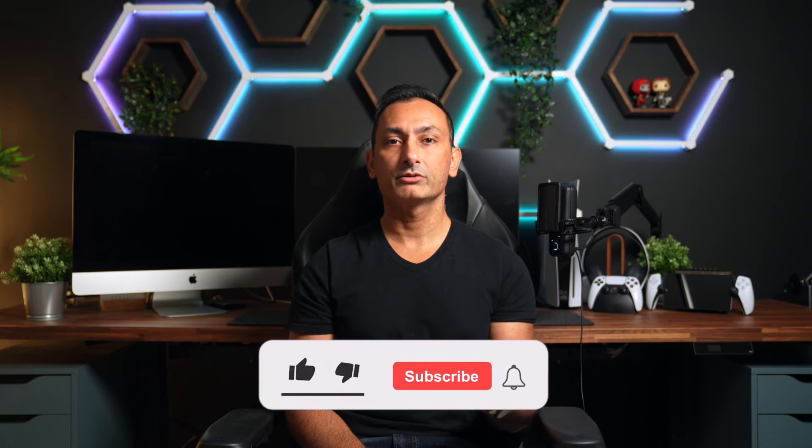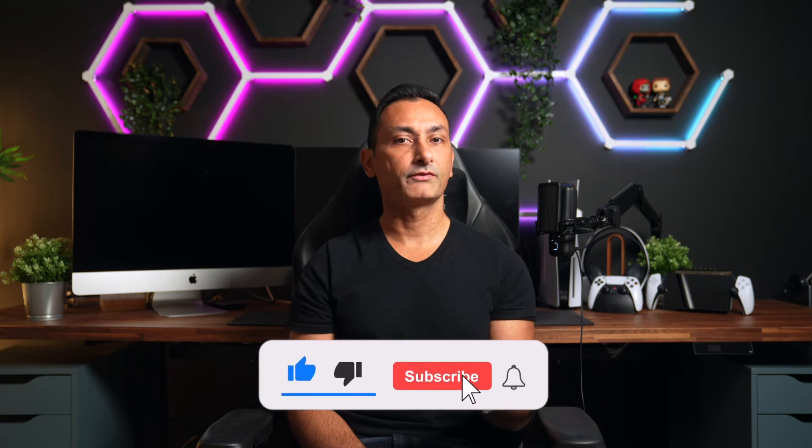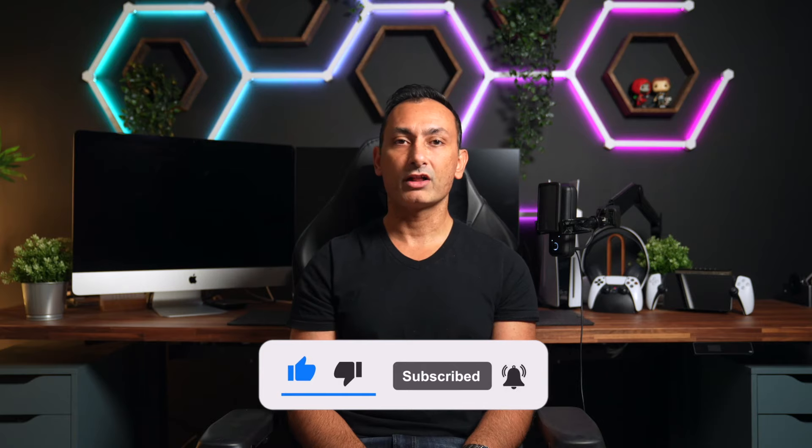Alright you guys, well there you have it — the brand new 4KX capture card from Elgato. This device will future-proof your content creation into the HDMI 2.1 era. If you are considering purchasing the Elgato 4KX, please consider using my affiliate links below as it does help support my channel. If you enjoyed this video, hit that like, subscribe, and bell notification icon for future videos. Follow me over on Instagram, TikTok, and Twitter, and we'll see you guys in the next video.